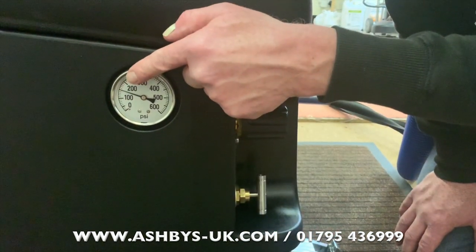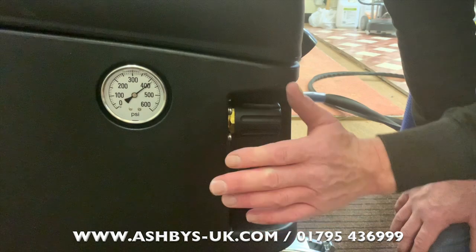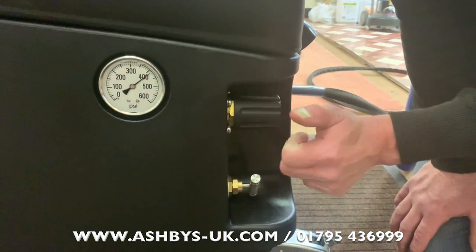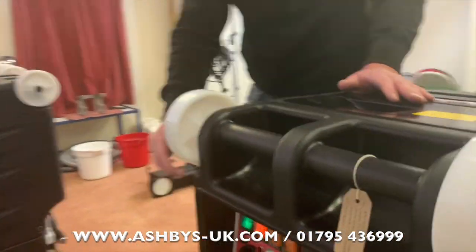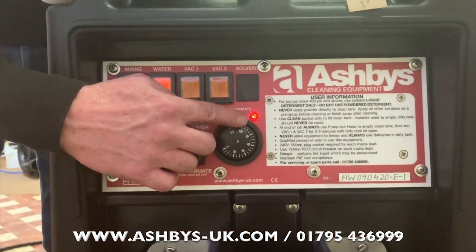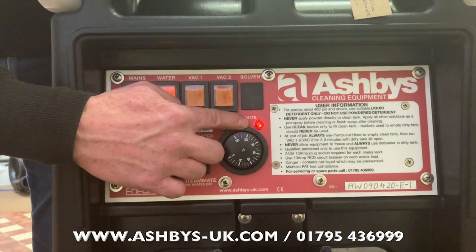Moving back to the heating-in-progress light on the heat exchanger — it hasn't gone out yet. This light will take about four and a half minutes to go out, so we're going to cut the video here and come back when it's warmed up.